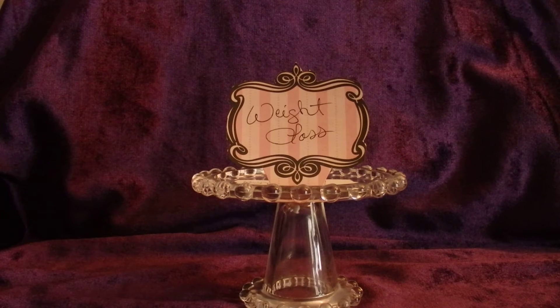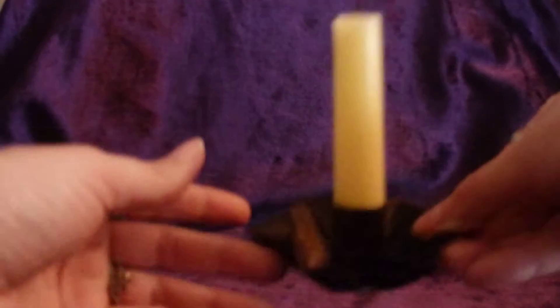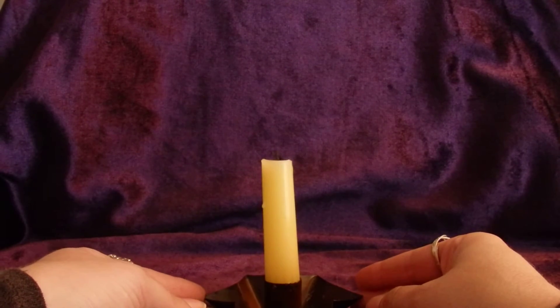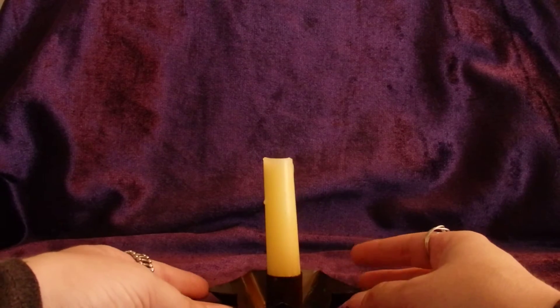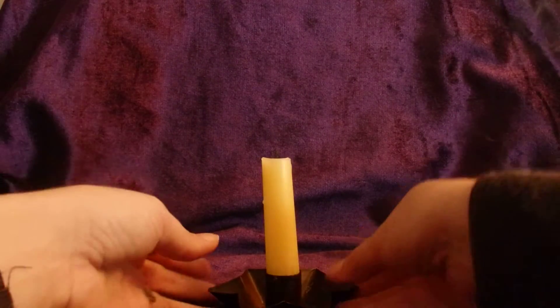To start off with, I'll show you some of the ingredients and tools that I'll use in this weight loss spell. You're going to want to have a yellow candle. This particular spell is focusing on willpower and mental power and transformation. Yellow is a great color for that.